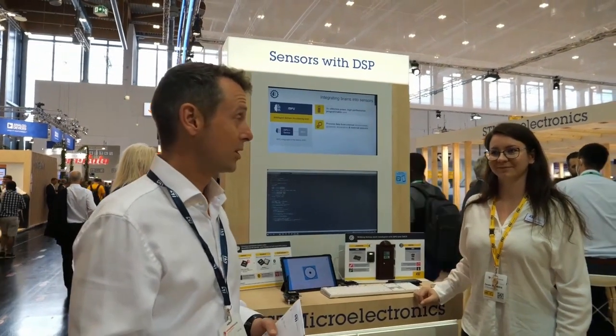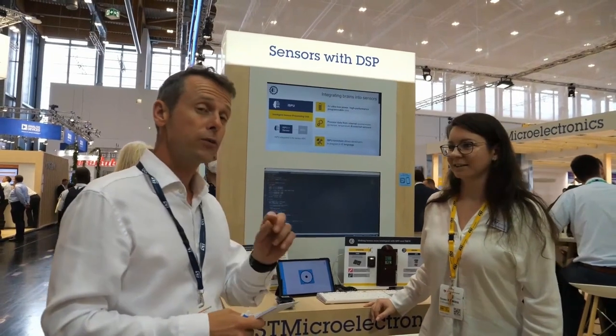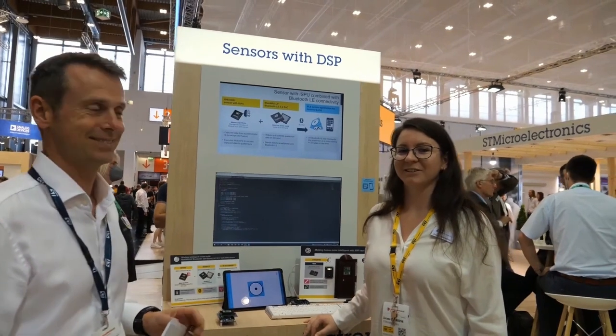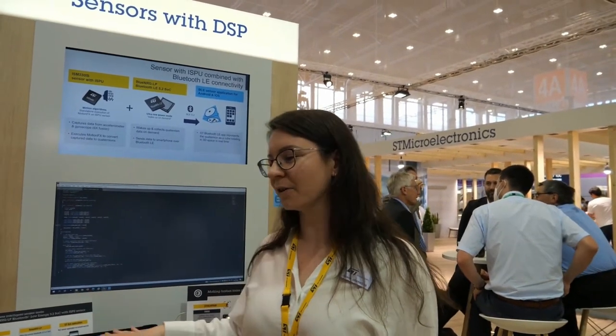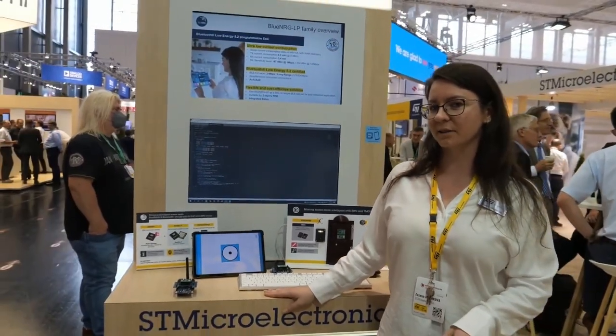I'm here with Zuzka. Zuzka, could you tell us something about this great sensor, which you have seen a little bit already when talking about the NanoEdge AI Studio, but here you see the hardware in action. Good morning everyone. Here we are showcasing our new sensor, it is called ISM330IS, and it offers accelerometer and gyroscope, but besides that it also includes a so-called ISPU — an Intelligent Sensor Processing Unit.